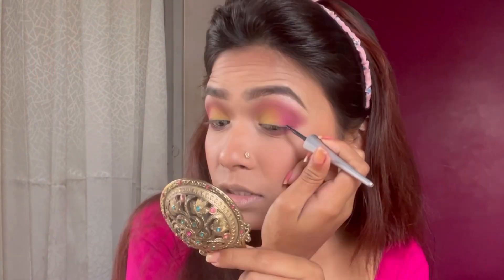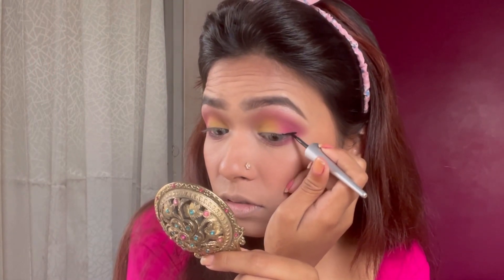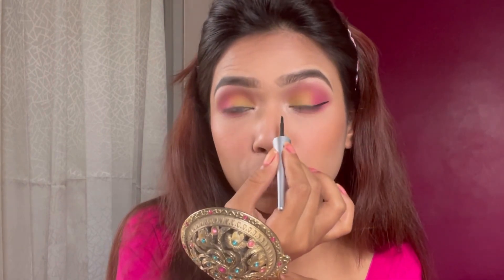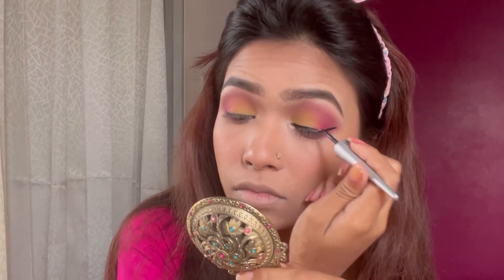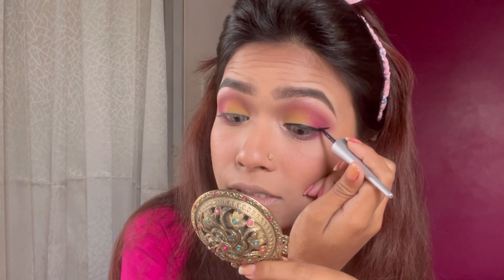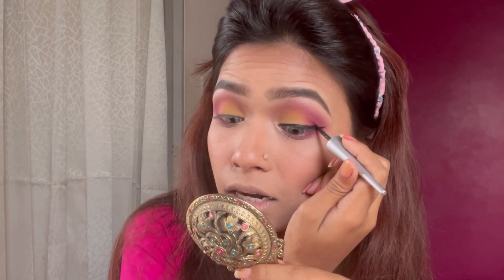I'm using this eyeliner and applying it now. I'm also using false lashes to see how it looks. I just put the eyeliner on the outer corner and elaborate the line. The eyeliner is a very beautiful Z black and it looks really pretty — I like the result.